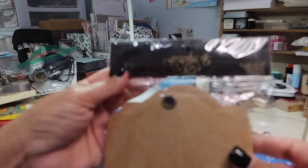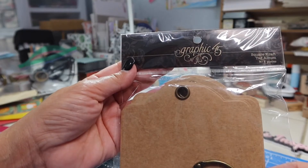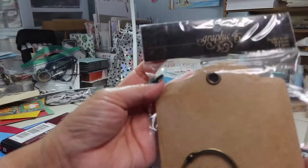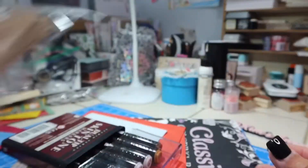Look at these tags. Patty knows that I love tags. These are a Graphic 45 Square Craft Tag Album — nine pieces. Wow! This is going to make a great tag flip. Maybe I'll use that and make a Christmas one for someone.